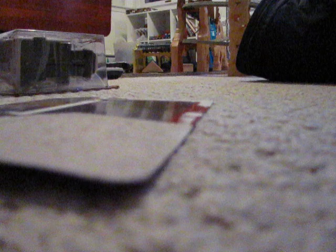Alright, with that said, let's open these two. This is my third race team Mater, because I have the separate Mater and Mater in the Zen Master Pity pack. I'll probably also be getting Leland Turbo and Mama Topolino, which I'm still looking for. Let's pull that out and take Sal out.